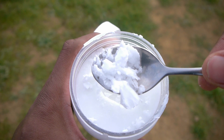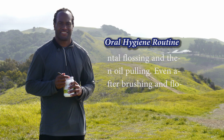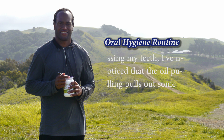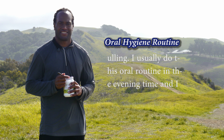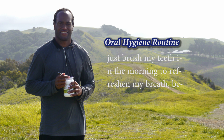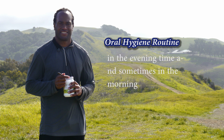My oral hygiene routine starts with brushing my teeth, then dental flossing, and then oil pulling. Even after brushing and flossing, I've noticed that oil pulling still pulls out some food debris. I lightly rinse my mouth out with water after oil pulling. I usually do this oral routine in the evening, and just brush my teeth in the morning to refresh my breath since I don't eat anything while sleeping. I mostly oil pull in the evening and sometimes in the morning.